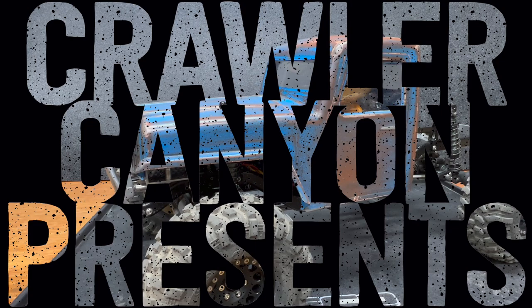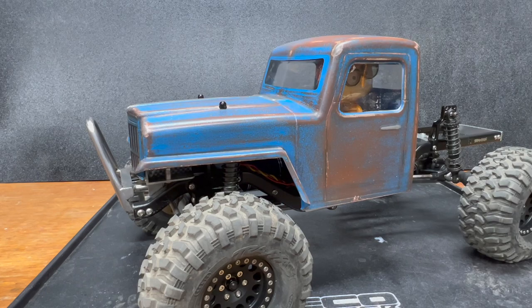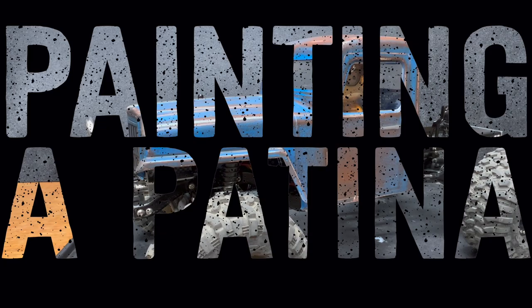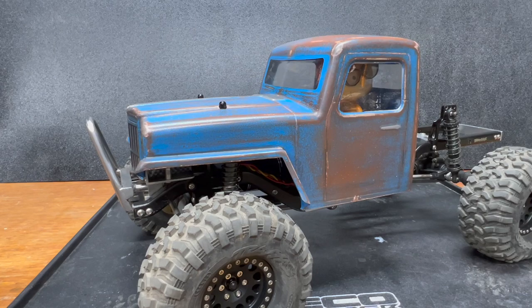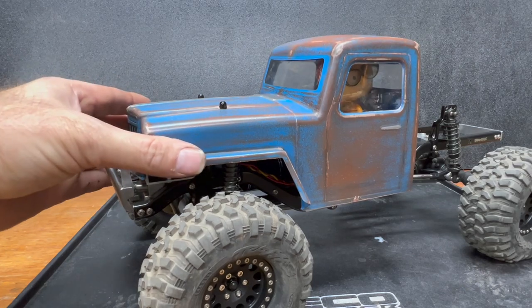Hey everybody, this is the condensed version. If you didn't want to sit through the whole other video on renovating Daphne the Sport, this is just the painting and patina process — the painting and patina VIP, variance in production. I'm going to try to have this one trimmed down to just the parts where this gets painted.